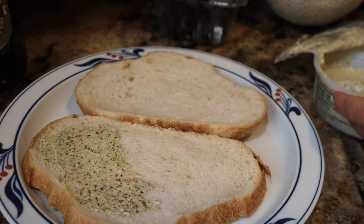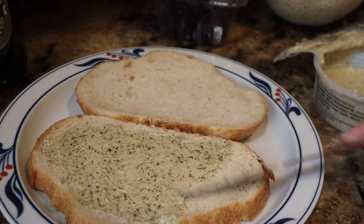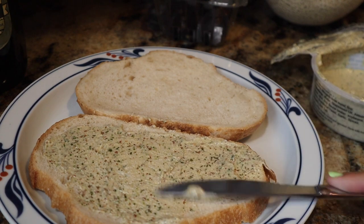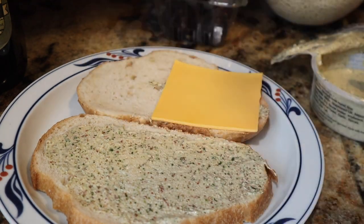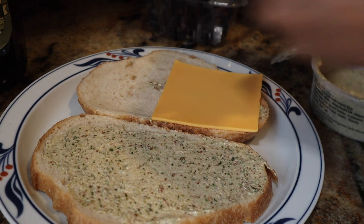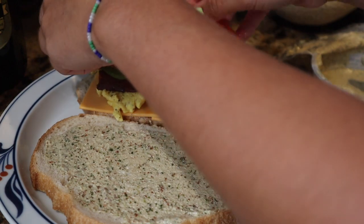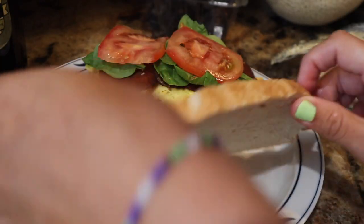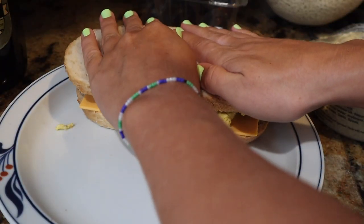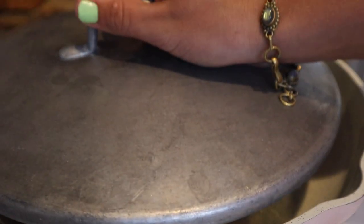I took two pieces of sourdough and spread some pesto on one side — totally optional, you can use butter, hummus, or nothing at all. Then I added two pieces of vegan cheddar to the other side, topped that with the egg scramble and bacon pieces, along with some greens and tomato slices. You could also add avocado or mushrooms. Then I cooked the whole sandwich like a normal grilled cheese, heating up some butter in a pan and adding the sandwich.